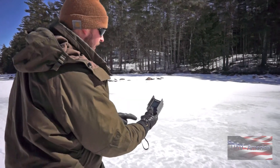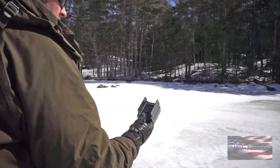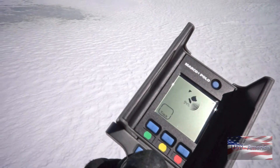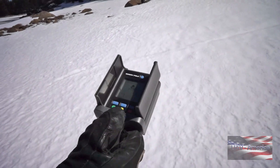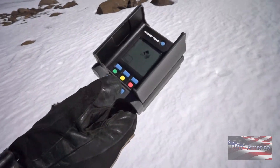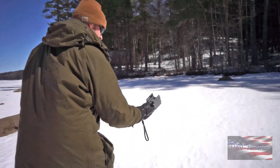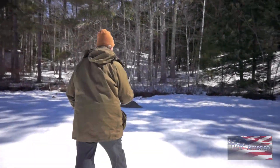As we get closer, the arrow kind of hones in. We've got 90% signal strength right now. Occasionally the arrow will disappear, but you just need to move to a different location so it can continue to triangulate. Sometimes you have to stop and you'll see the arrow coming in — it's pointing straight ahead. We've got 95% signal strength, so we're getting there. 99% — still showing me straight ahead.